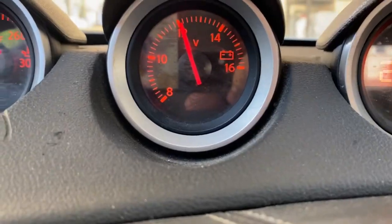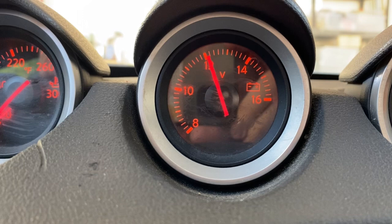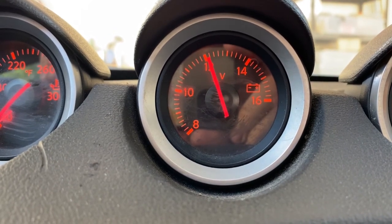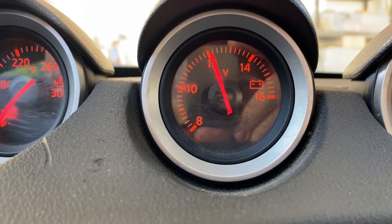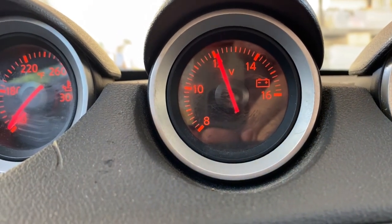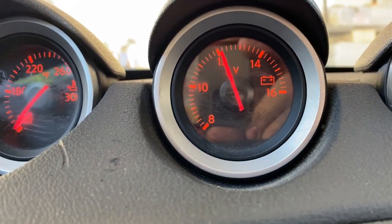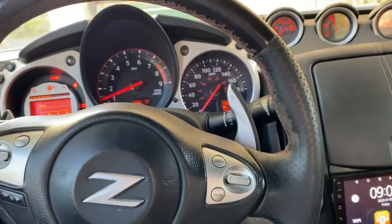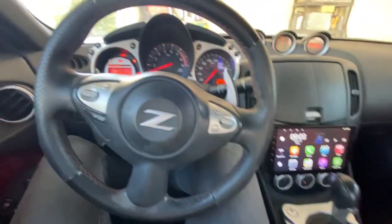Here's our voltmeter and as we can see we're at 12 volts, which tells us that the alternator is not charging the battery — normally we should be sitting at the 14-volt mark. So let's take a look under the hood and see if there's maybe any loose connection or loose wiring, and try to troubleshoot the issue.